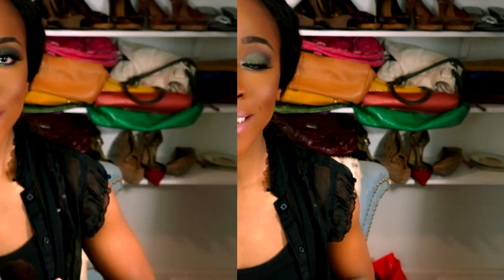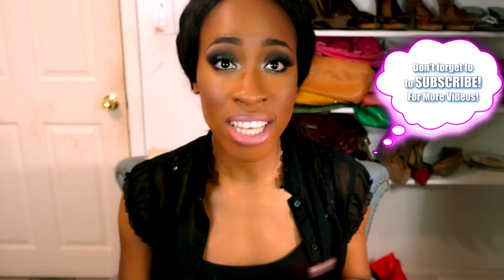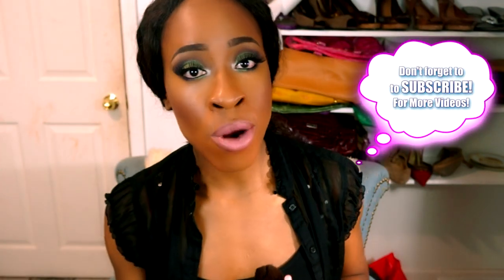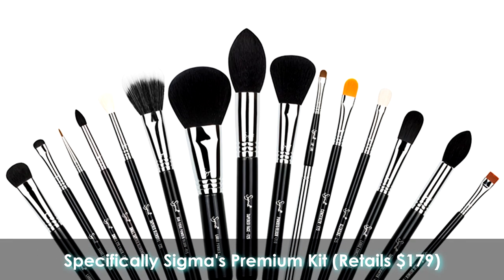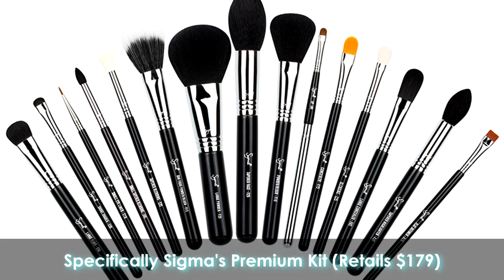Hey guys, welcome back to my channel. Today I have something exciting to show you. I've been scouring the internet looking for some really nice brushes, looking everywhere for brushes that are comparable to the Sigma brushes, and I came across these brushes on eBay.